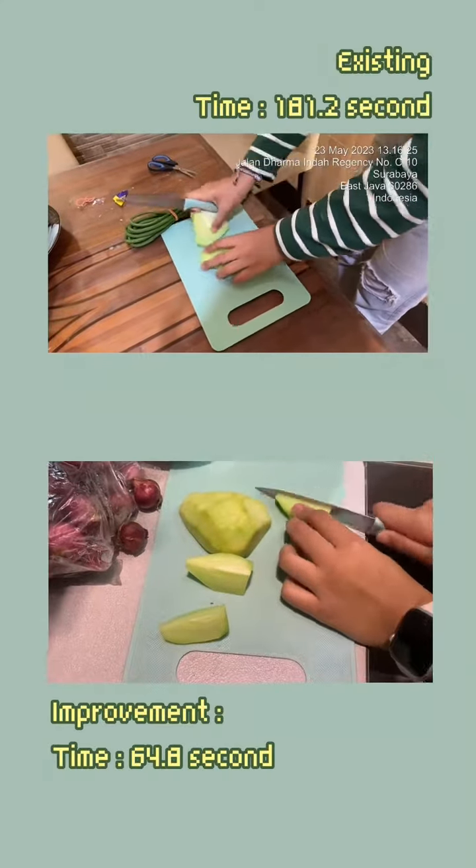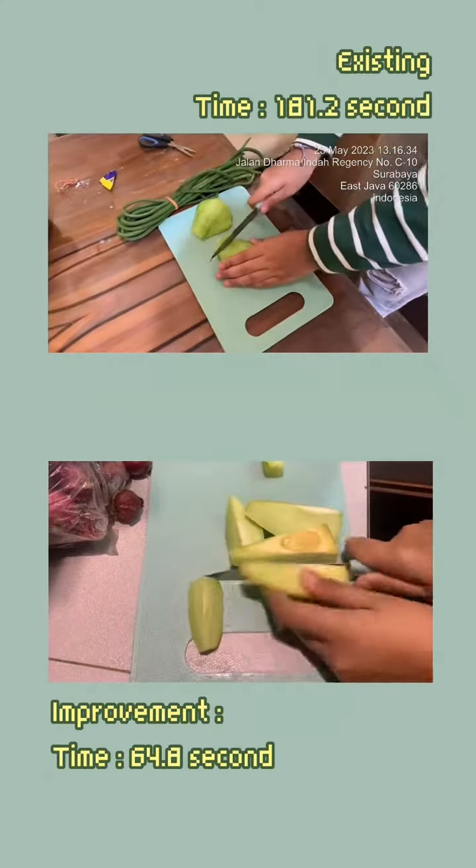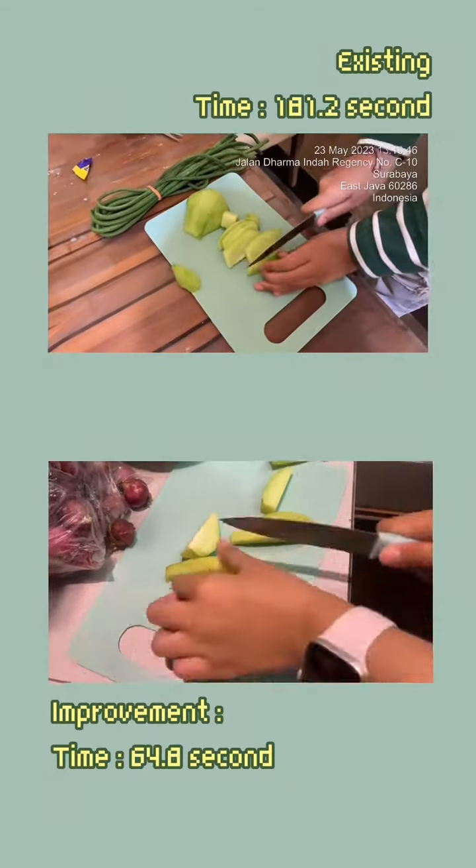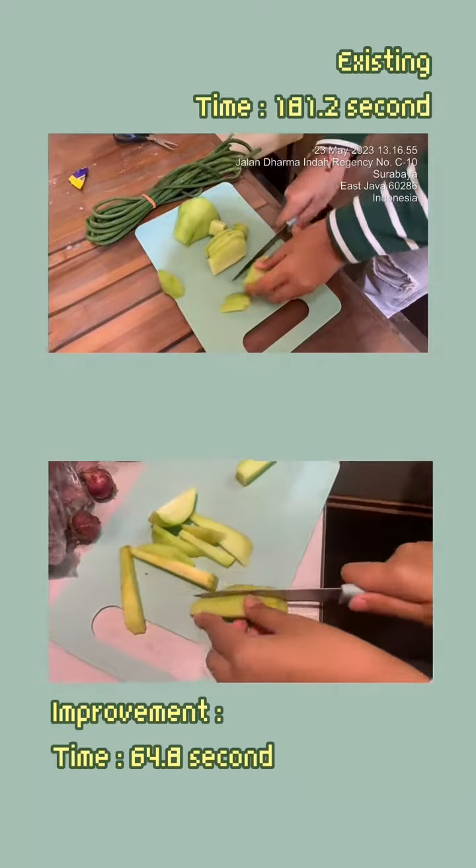Firstly, we tackle the cutting operation. In the existing process, cutting the kayori consumed a significant amount of time. By streamlining the cutting process, we reduced the time taken to cut the kayori, enhancing overall efficiency.